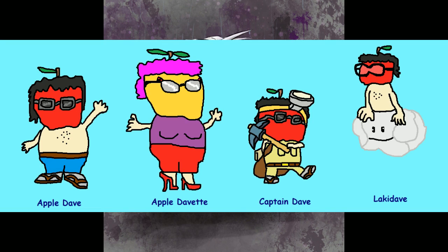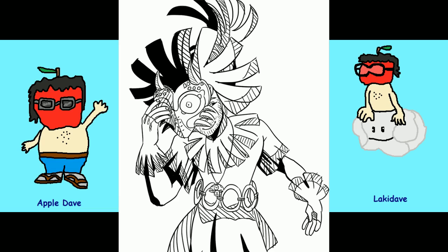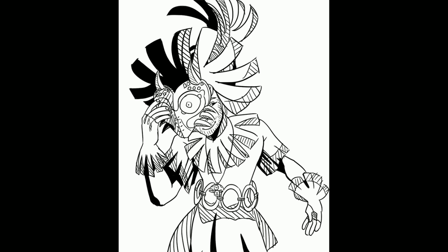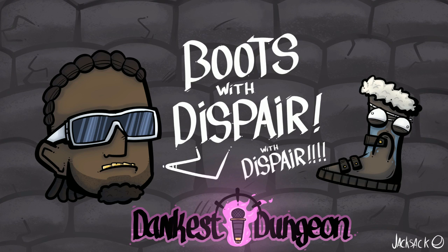From Torin — Apple Dave, Apple Dave, Captain Dave. Oh right, Apple Dave is supposed to be Toad, okay — alternate reality Toad. From Kalu Turtle — there's a little me as a skull kid art, very cool. From Jack Sack — boots with despair, boots with despair. Dankest Dungeon, there you go.